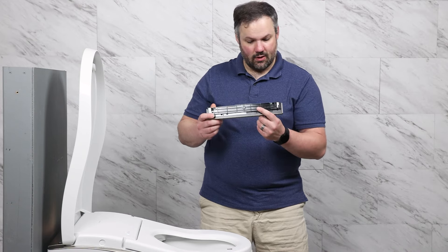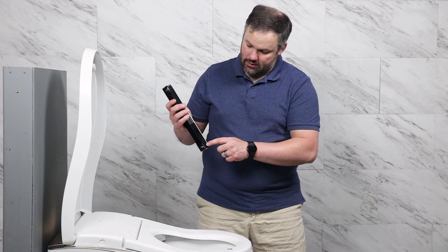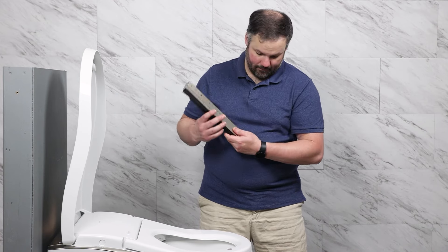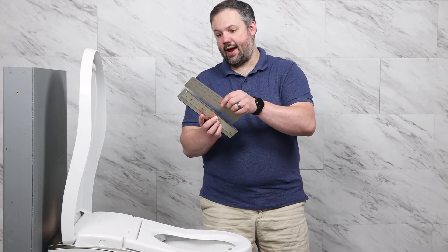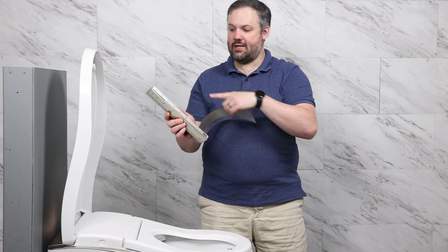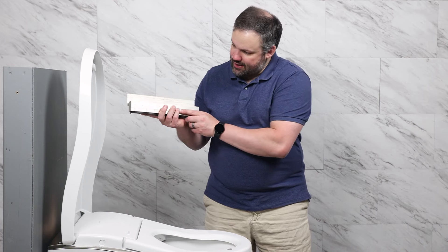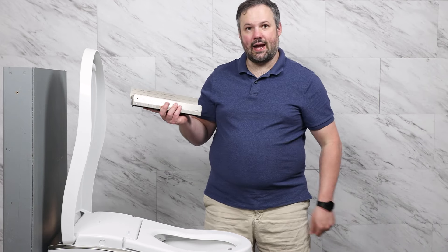There are also holes in the bottom of the wall mount if you want to adhere the remote to the wall mount itself. If you're installing this wall mount and you want extra instructions, this guide has holes in the same place that the wall mount does. You can take this protective plastic off the front, line it up with the wall mount, and then when you have it mounted you can see all the options on the guide itself.